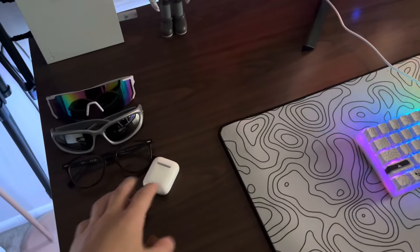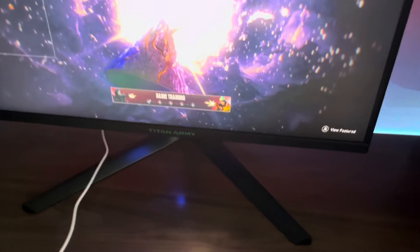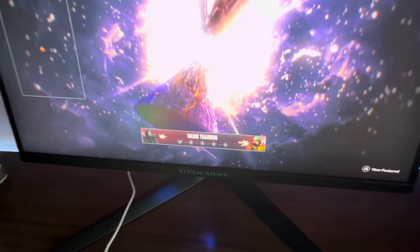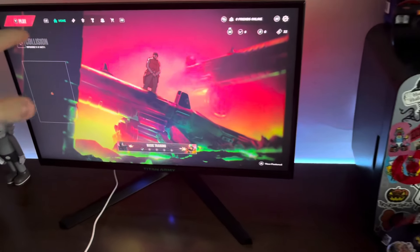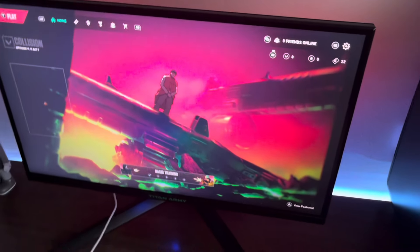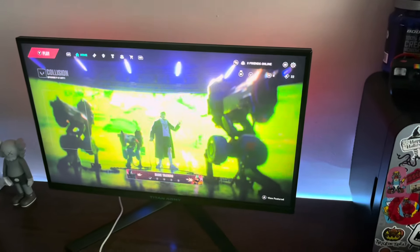Here's my wallet, my keys, and my AirPods. Moving on to the monitor — I have a Titan Army monitor. A company sent me this, and yes I have Valorant up. I'm going to be grinding Valorant because Fortnite just isn't it anymore; I don't really have any fun playing Fortnite anymore.